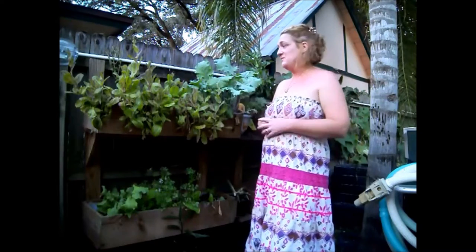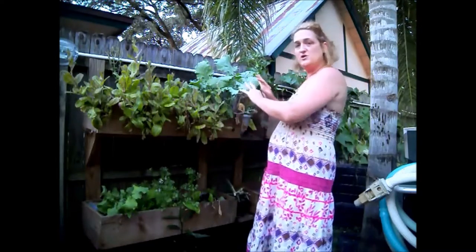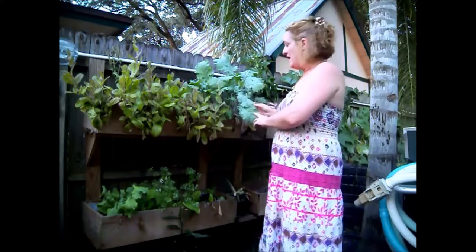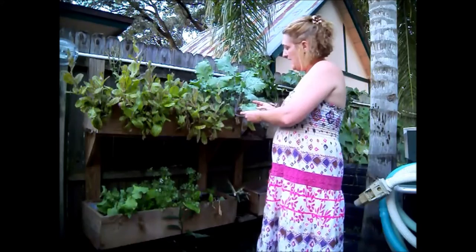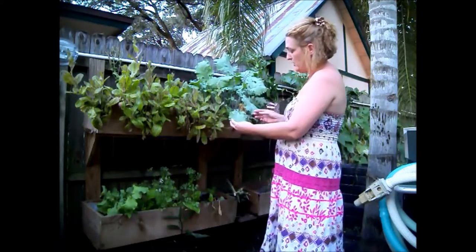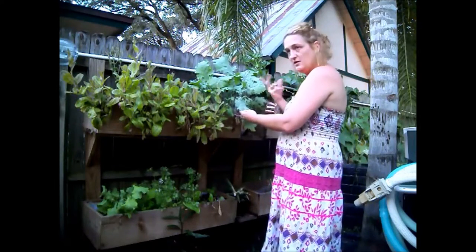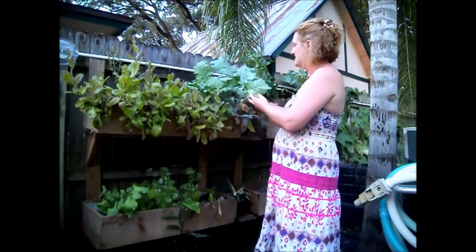So let me give you a rundown on my garden real quick. Please excuse the dogs and occasionally the airplanes — other than a muzzle, there's nothing I can do about it. This is kind of my juicing area. I have the red Russian kale, and this is from Baker's Seeds, and I really like it a lot. It's great for making chips because it's flatter than the curly kale, and it's great for juicing.